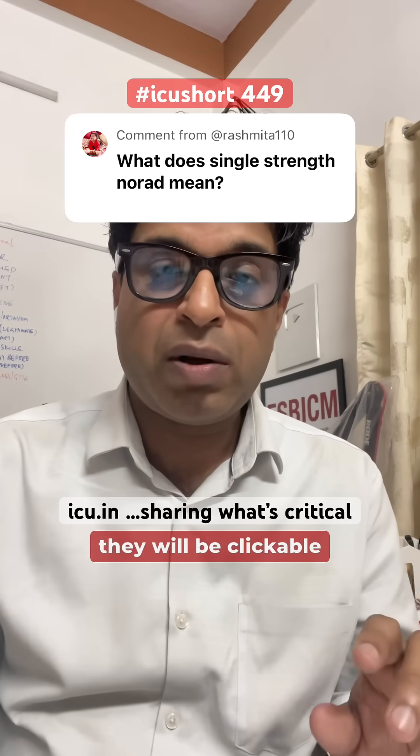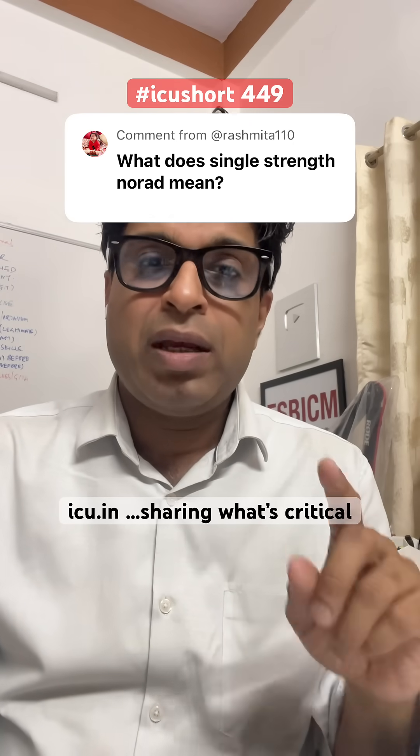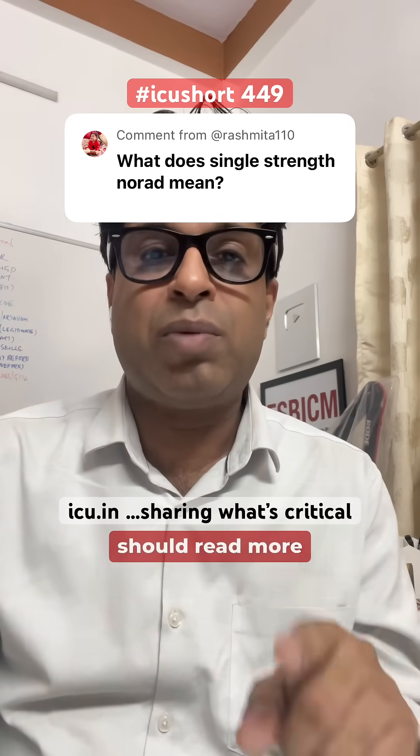I am posting 2 links in the description of this video — I'm not sure whether they will be clickable — but you can go and read these 2 guidelines, it will help you out. Thank you Rashmita for asking; I also got caught out when I researched it, so we should all read more about it. Thank you.